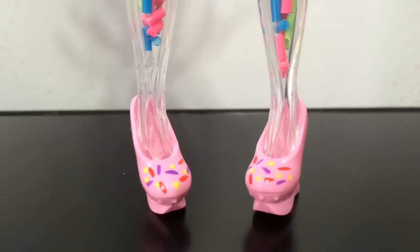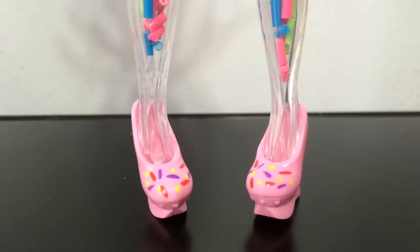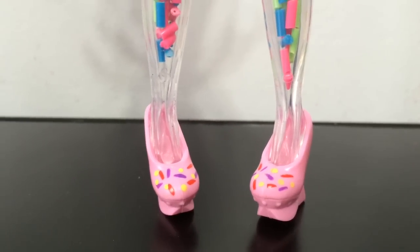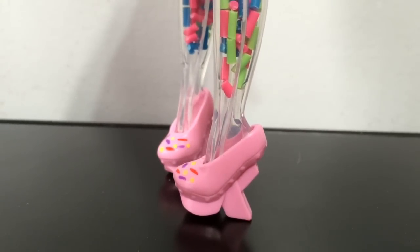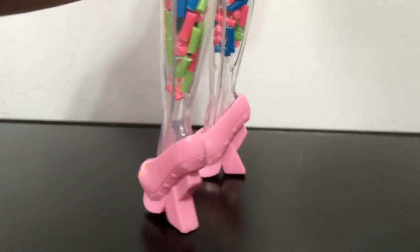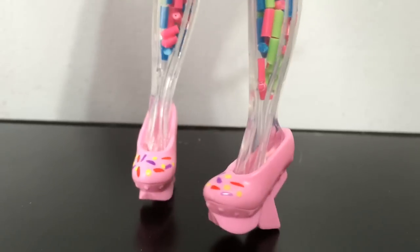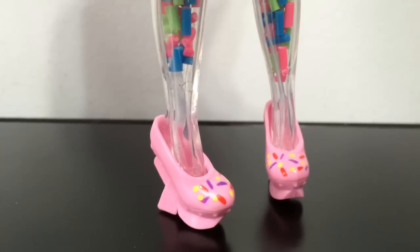And finally here are Frostina's shoes, which you can see are light pink with lots of sprinkles on the front of them — a very candy, ice cream looking theme. And then they have these cool geometric heels. I love the sprinkle detailing in the front, it makes them very cute.